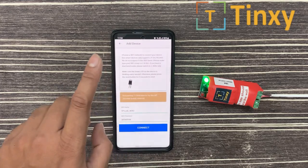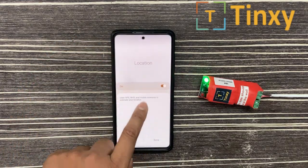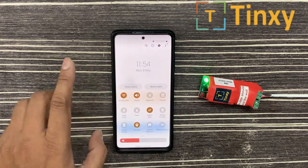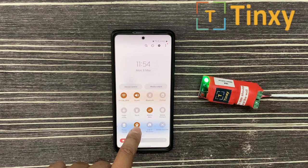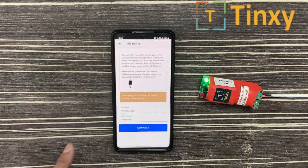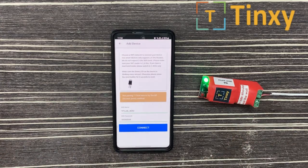For this error, you have to make sure that your mobile data is off and location should be on. Two things you need: location should be on and data should be off. I'm turning off my data now. When I try to pair the device, my device will be paired. Thank you.